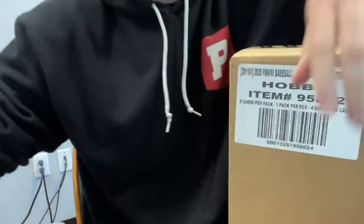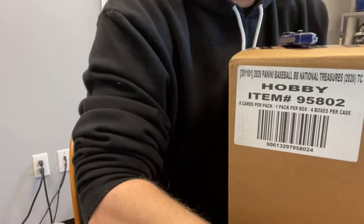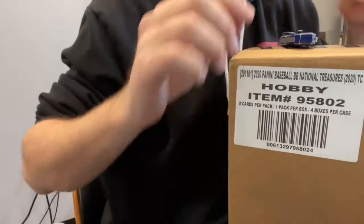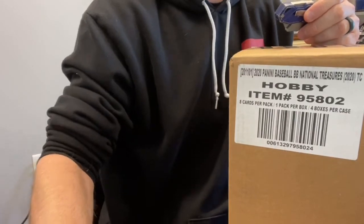Let's do it — 2020 National Treasures Baseball. Love it. We got some stuff filling still at pristinebreaks.com if you want to check it out. Stuff always filling there. One just filled, and we got a few others filling, including a flawless football.